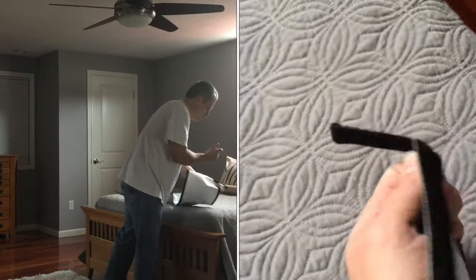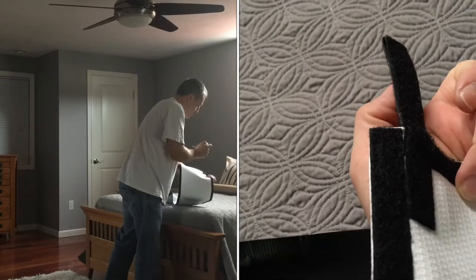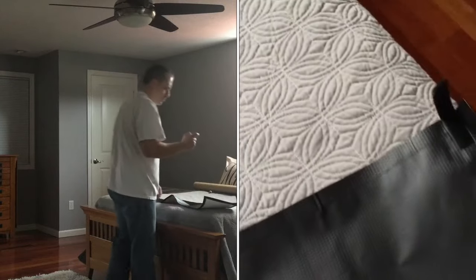And when I put the velcro on, I put a little handle — just folded it over on itself so they were easy to pull off.